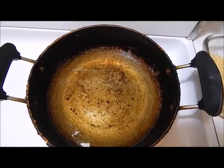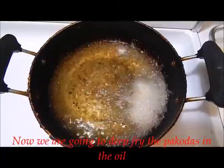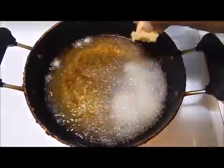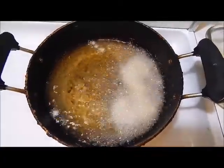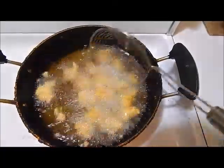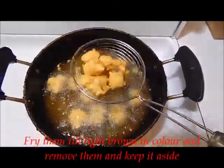Heat a pan with oil for deep frying. We are going to add in the thick mixture which we took out and kept separately first, and fry them into small pakodas. Allow them to fry till light brown in color.